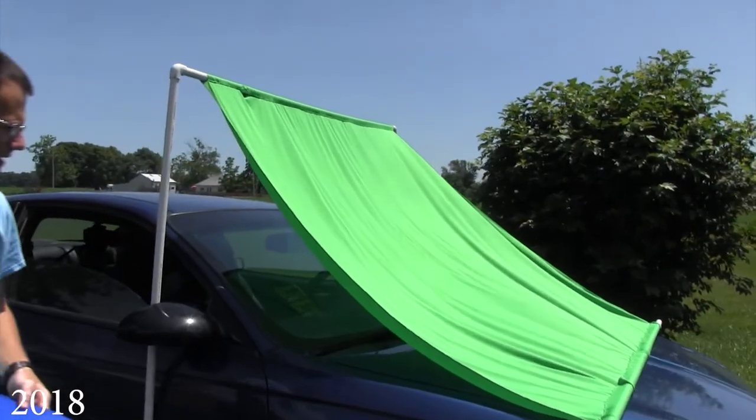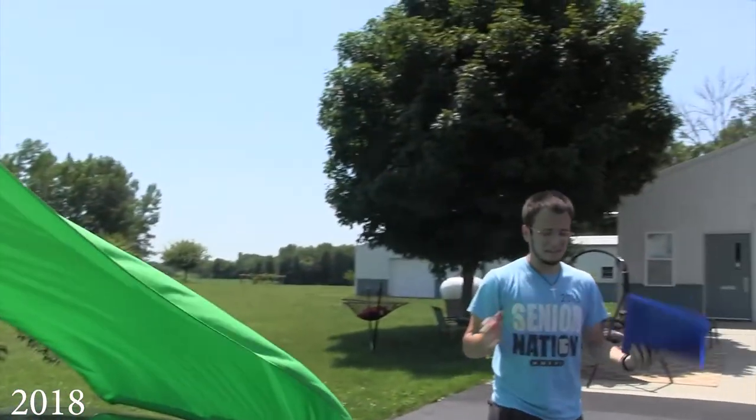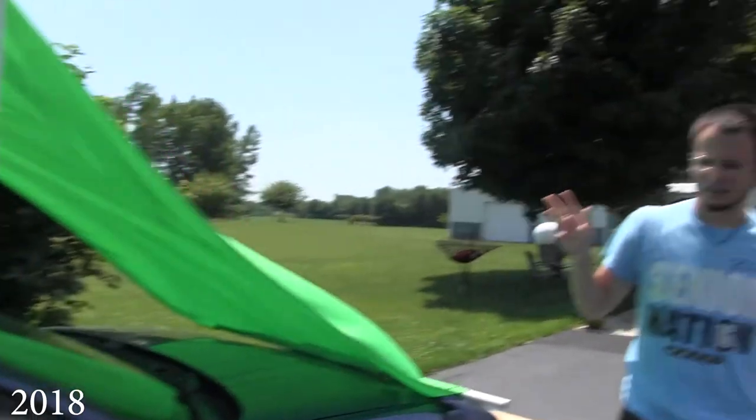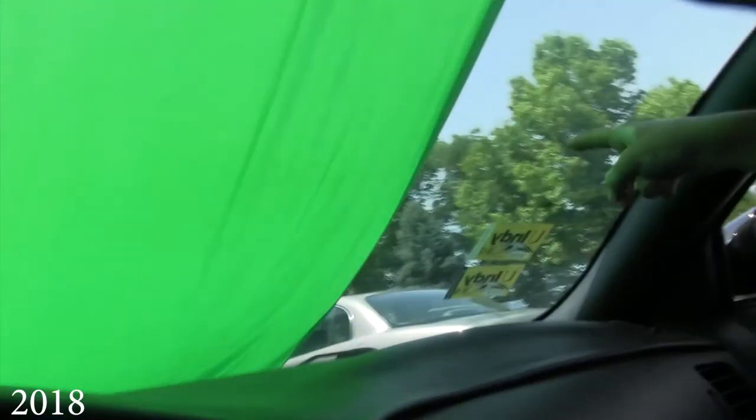So we took it off the leg pieces and just brought it forward and had the sheet kind of drape over. But this is a test, so even if the keying was not very good, it's not going to be in the final film. Watching the playback, it doesn't quite cover up my end, but it worked.